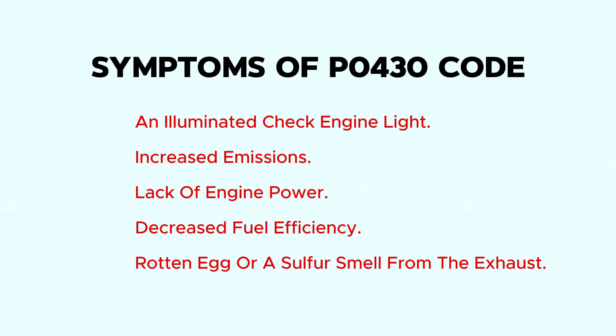An illuminated check engine light, increased emissions, lack of engine power, decreased fuel efficiency, and a rotten egg or sulfur smell from the exhaust.